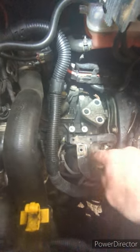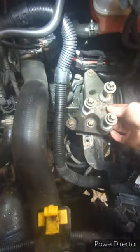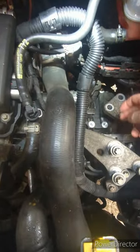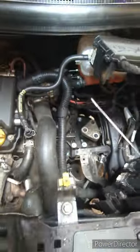Just taking off the gearbox mount. It's set on a trolley jack at the minute, just supported underneath. Those bolts come out straight through there and then you can take them out — they're all E14.